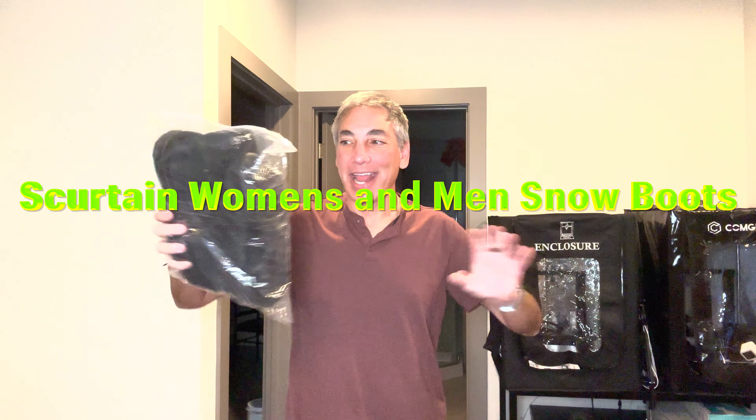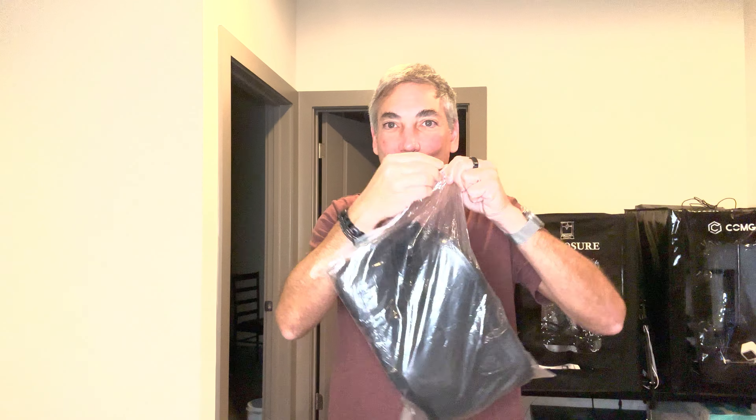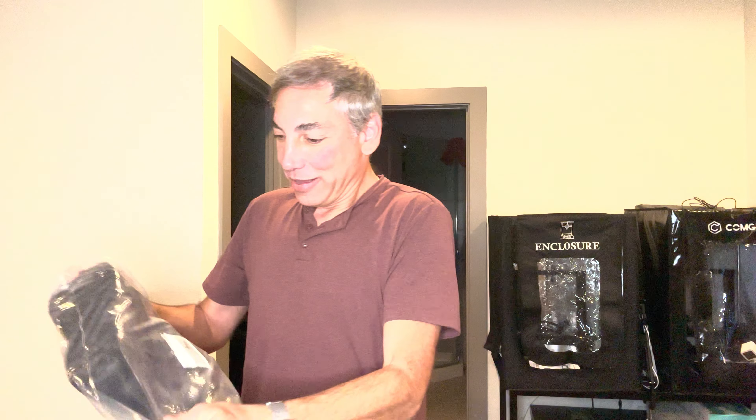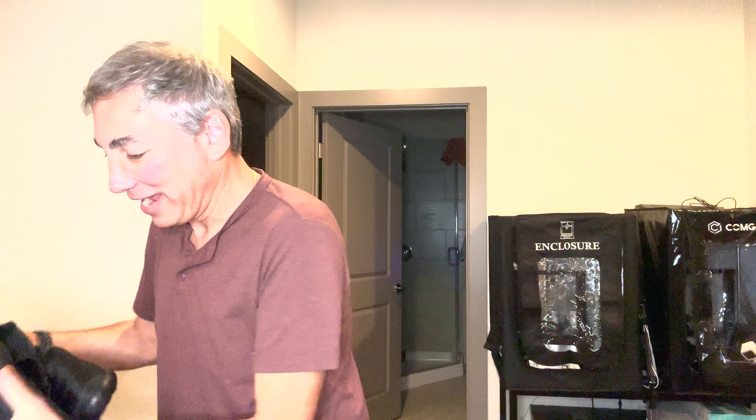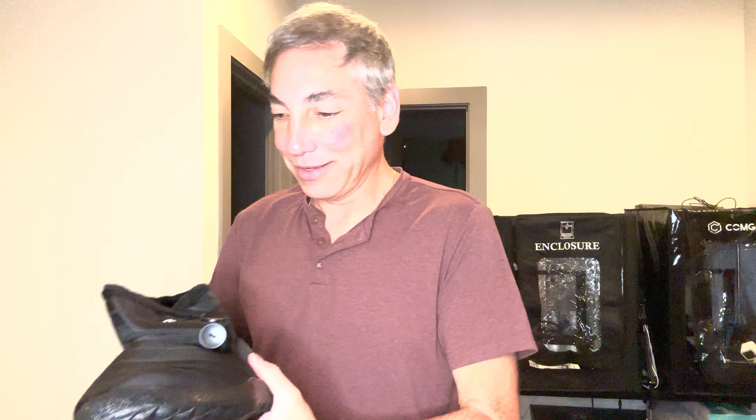Hey everybody, it's Neil again. I'm going skiing next month so I got myself some boots to wear out in the snow. I got size nine men's — I usually wear like an eight and a half shoe. Here's what they look like. I don't even know what brand these are, but I'll put a link in the description so you can get them for yourself.